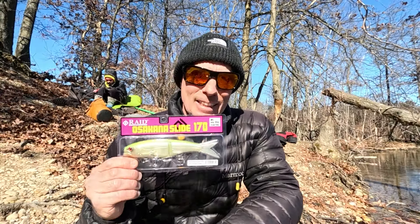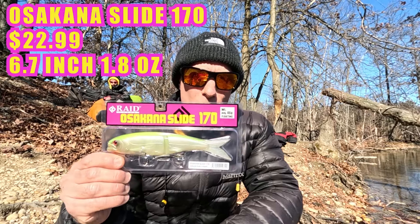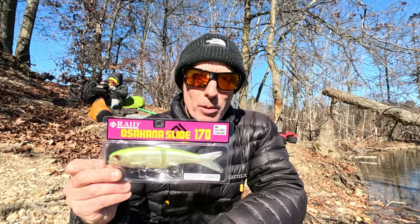Alright people, exciting. Today, Osakana Slide 170. We're going to see what it does. Actually, I already know what it does because I fished it already. This is a bad to the bone little bait.